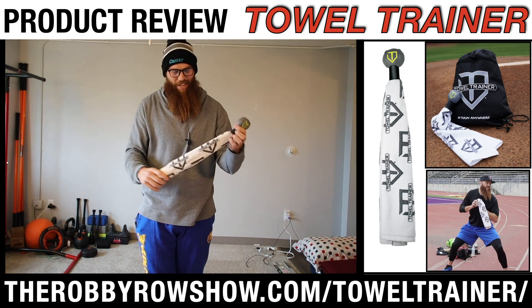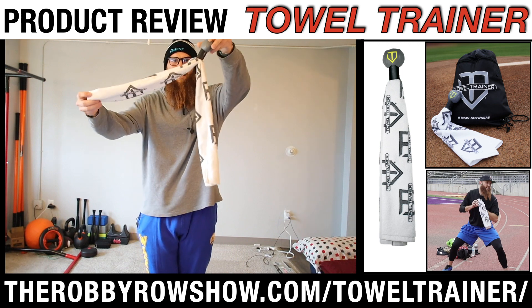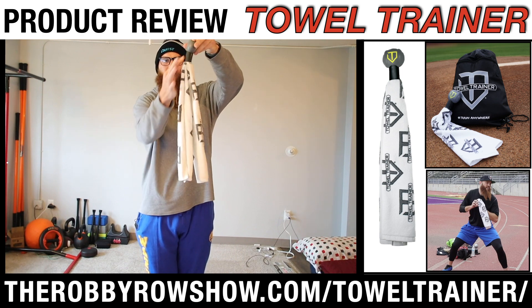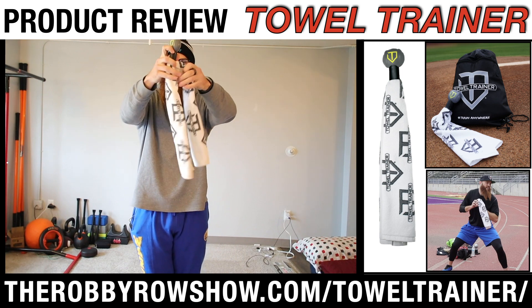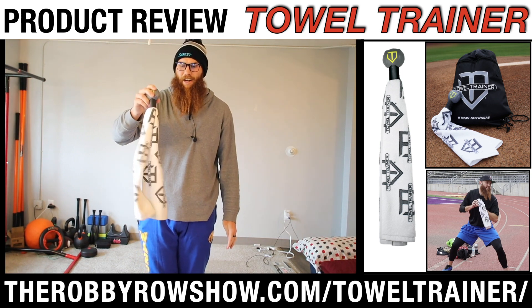What I can do for you guys is get you a discount — that'll be included within this review. As you see, this is how the setup is: it looks like a towel coming up, then you have the handle right here. I'll include the videos where I'm actually utilizing the towel.